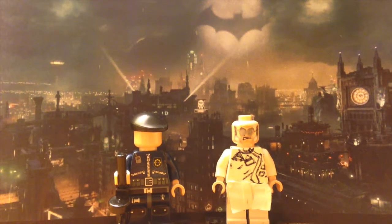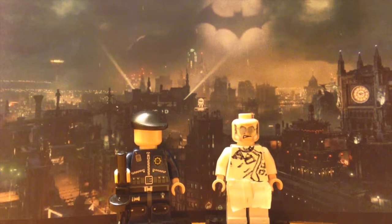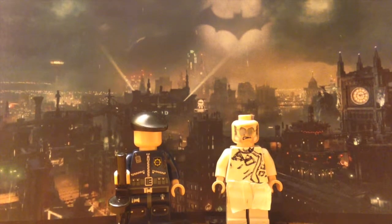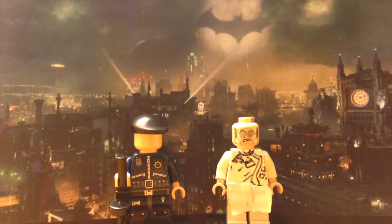Hey guys, we're Brick777. This video is going to be on my Lego Custom Tiger Guards from Batman Arkham City. I have a new background and I'll tell you why this guy doesn't have a face in a second.